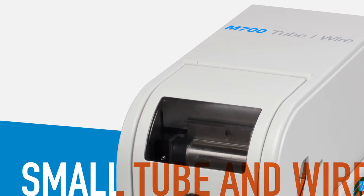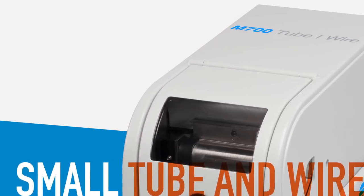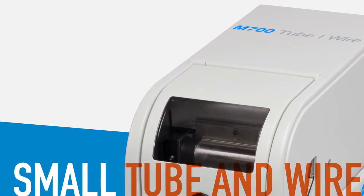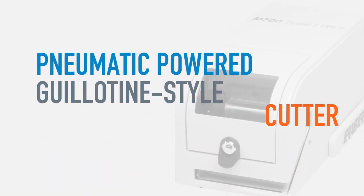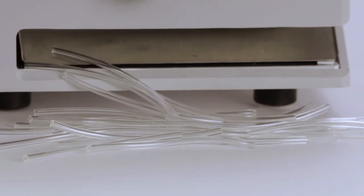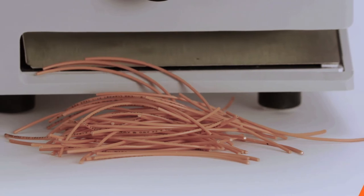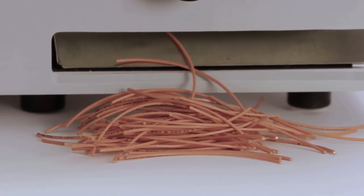When it comes to cutting power, the M700TW tube and wire module offers the flexibility to process a range of materials. With a pneumatic-powered guillotine-style cutter, it ensures precise and consistent cuts for tubing and sleeving up to 3/8 inch outer diameter, or copper wire up to 10 AWG stranded and 12 AWG solid.